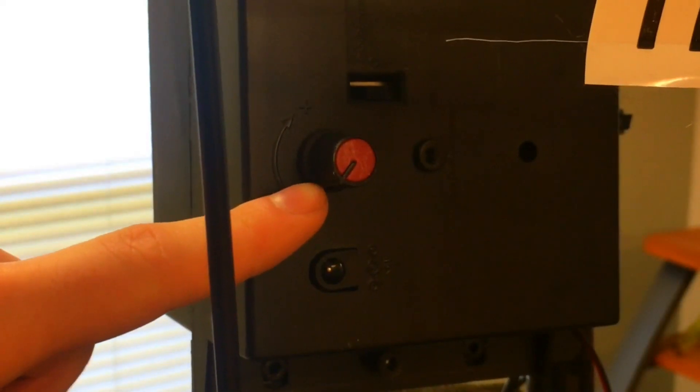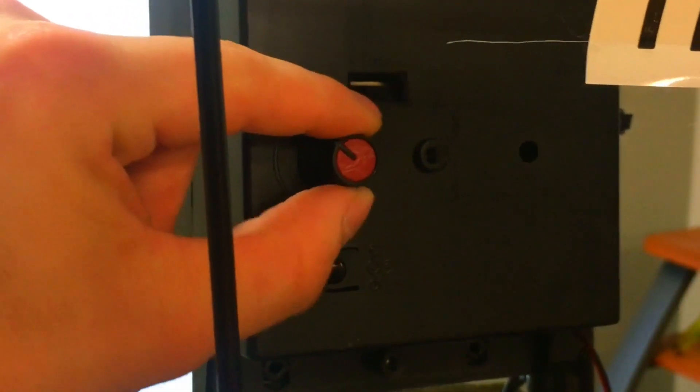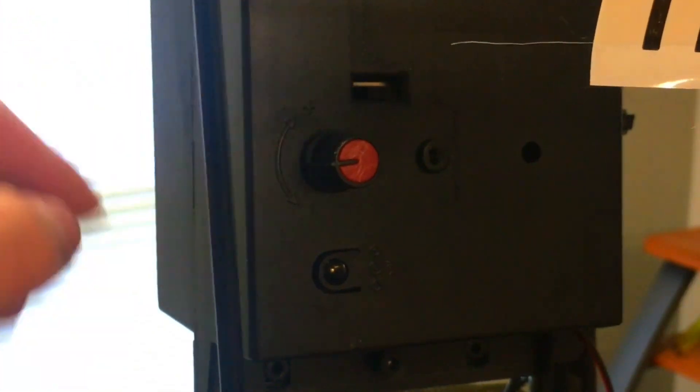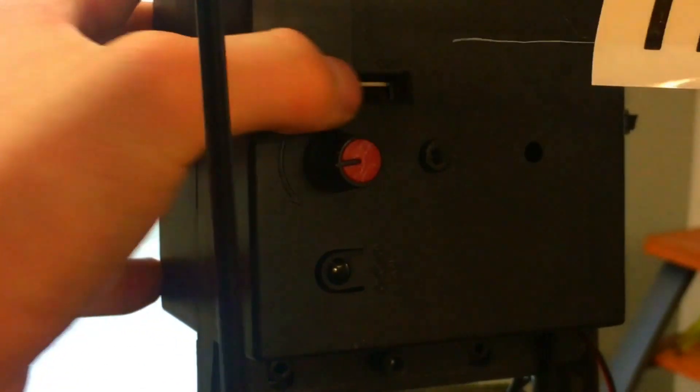You will notice a volume control knob on the module — adjust this as desired. You will also notice an activation toggle switch — adjust this as desired as well.